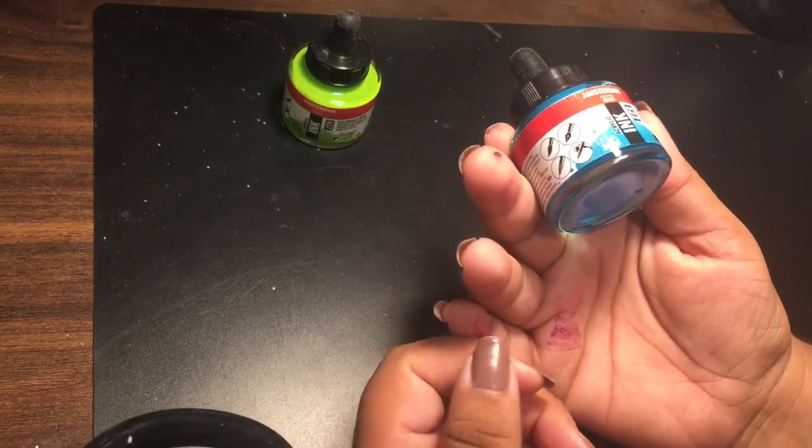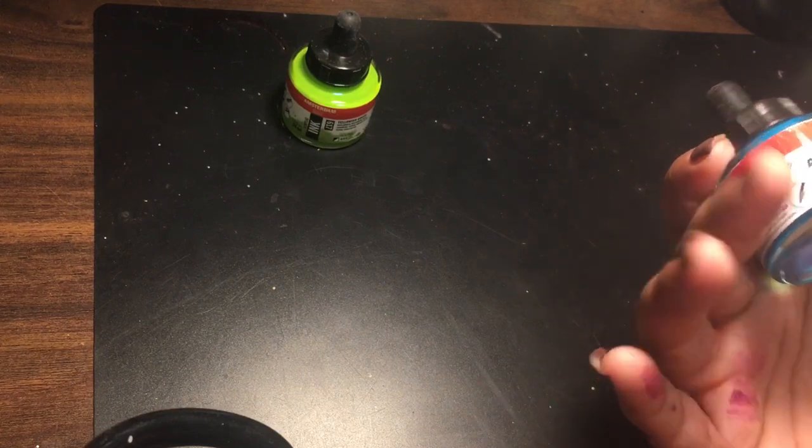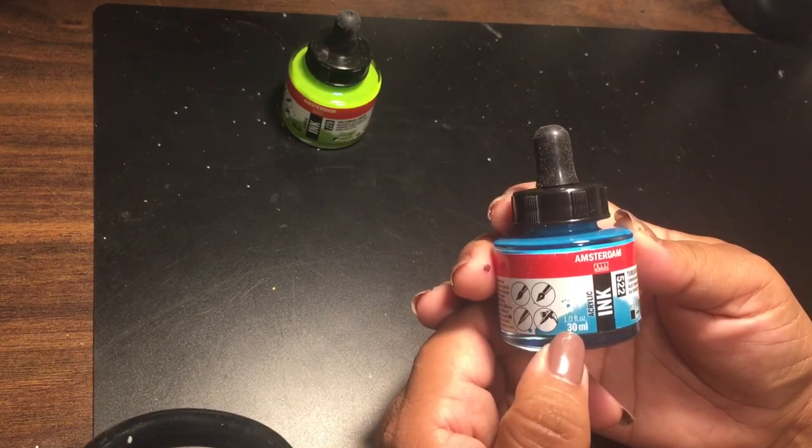Here's another color. I don't know what's spilling on my box, but I got all this purple stuff. Here is a turquoise blue color by the same brand, Amsterdam, same size.